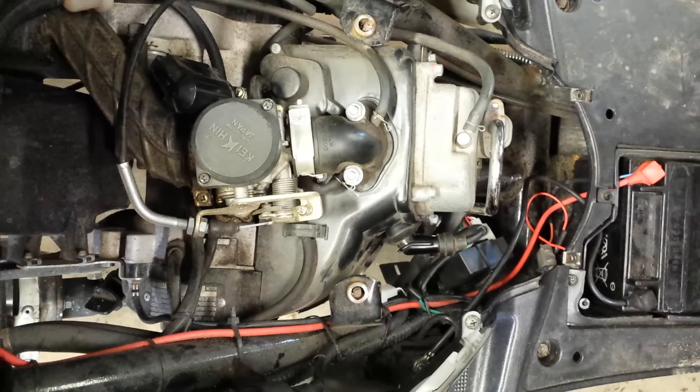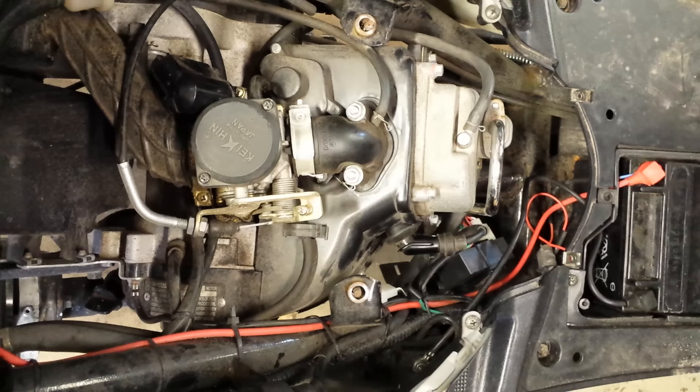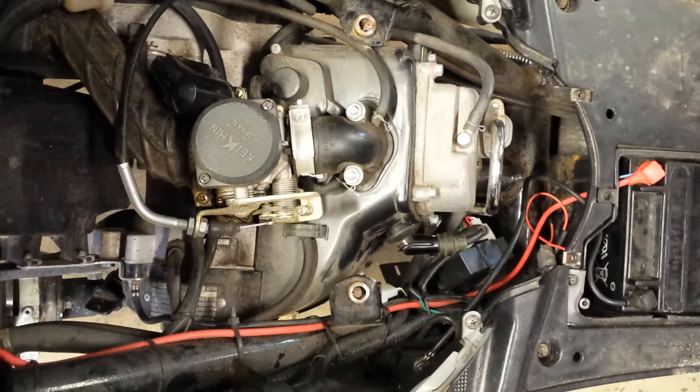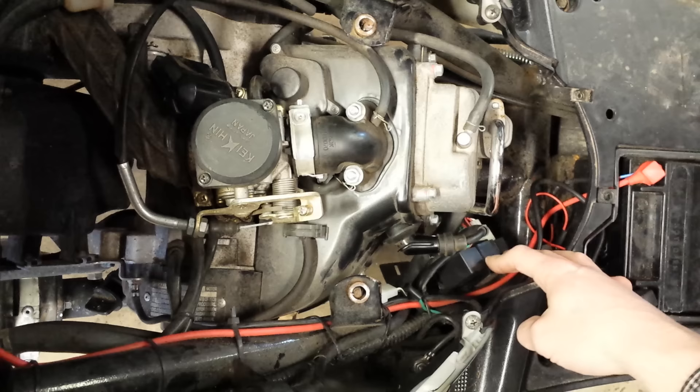And we have spark, we have fuel. I'm going to go ahead and turn the key on and crank it up. There you go — simple fix. I think it was 8 to 9 bucks on eBay. She's back up and running and hopefully ready for another thousand miles. 8 bucks ain't bad.